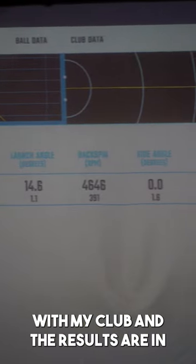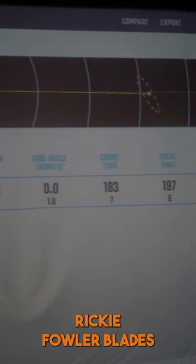Four irons away, two with my club, and the results are in. Ricky Fowler blades: 183 carry.